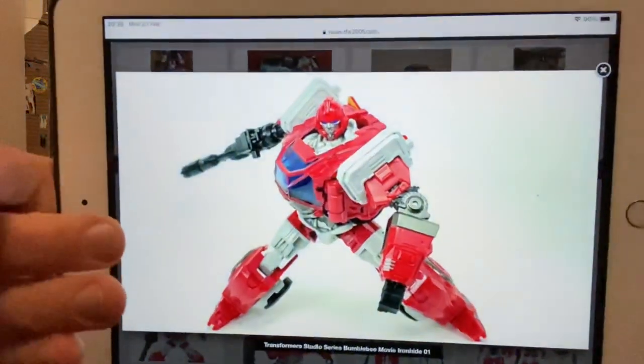Hello everybody, this is Toys R Us and for this bonus news update video, I've got two figures here. We've got some in-hand images of them and we're all looking forward to seeing these, so I just wanted to share them with you. The first one is Studio Series from the Bumblebee movie — Ironhide.